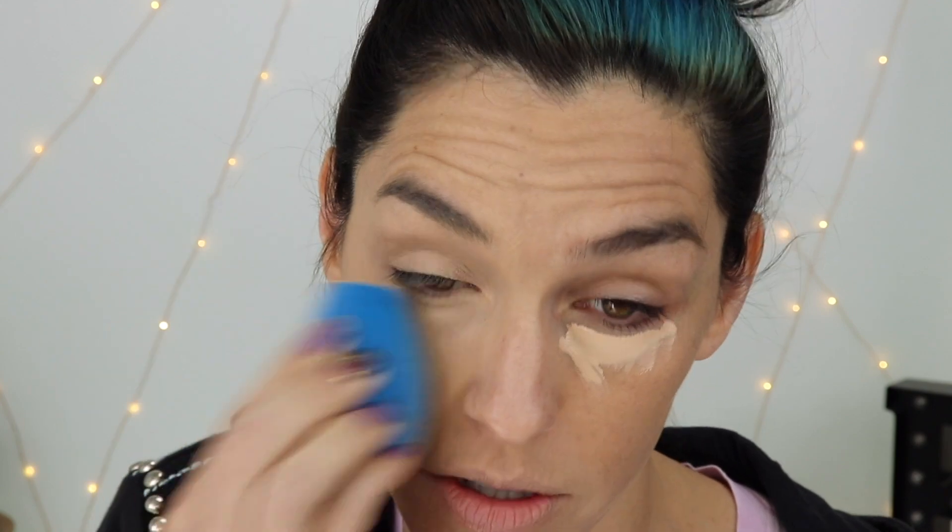It kind of has an interesting shape — it doesn't go to a point at the top. When I'm doing my under eye, I use the side of it. I'm using Tarte Shape Tape in the color Light Neutral. I'm just going to use the side corner of it. The sponge doesn't soak up a lot — a little bit goes a long way anyway. See, it blends it out flawlessly. It does a really good job.